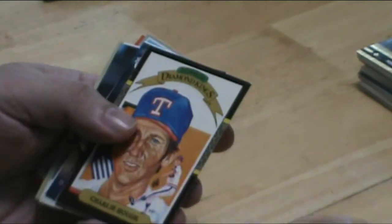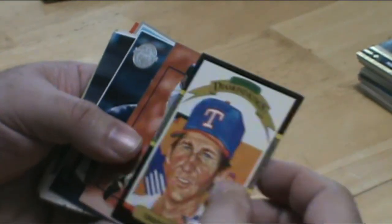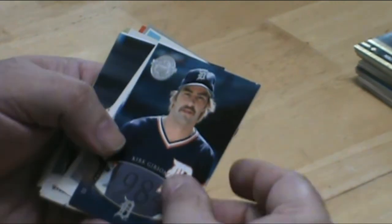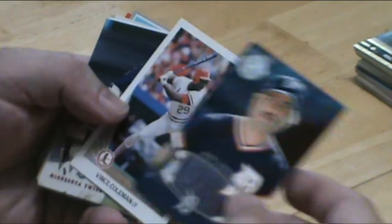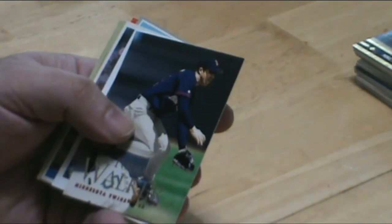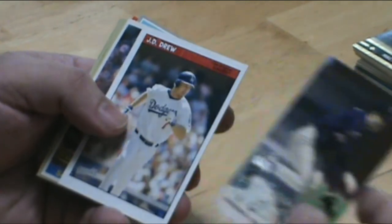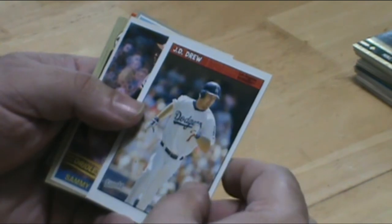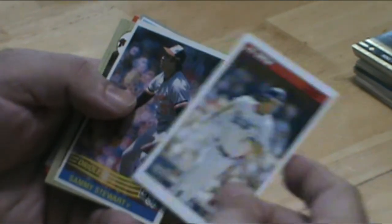Okay, second to last pack. Kirk Gibson, Vince Coleman. A lot of younger guys don't know who these guys are, but those guys in their 40s know who they are.